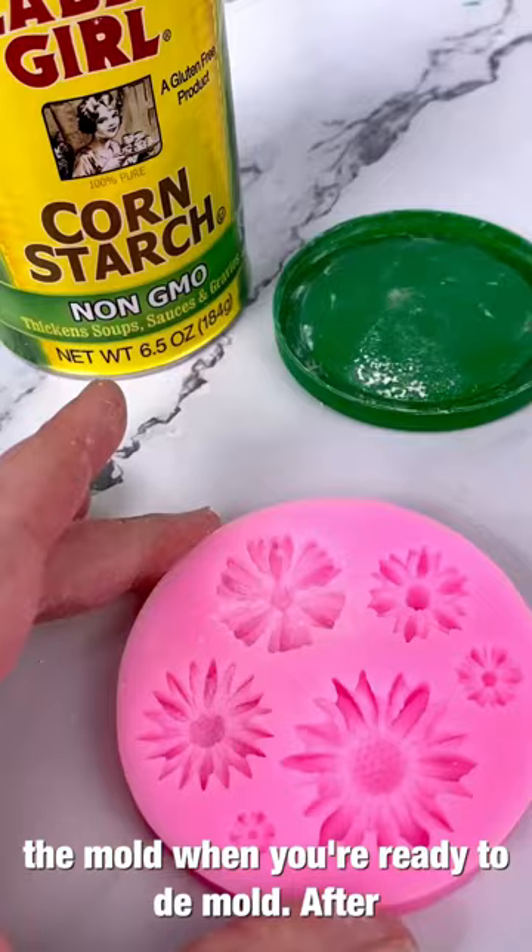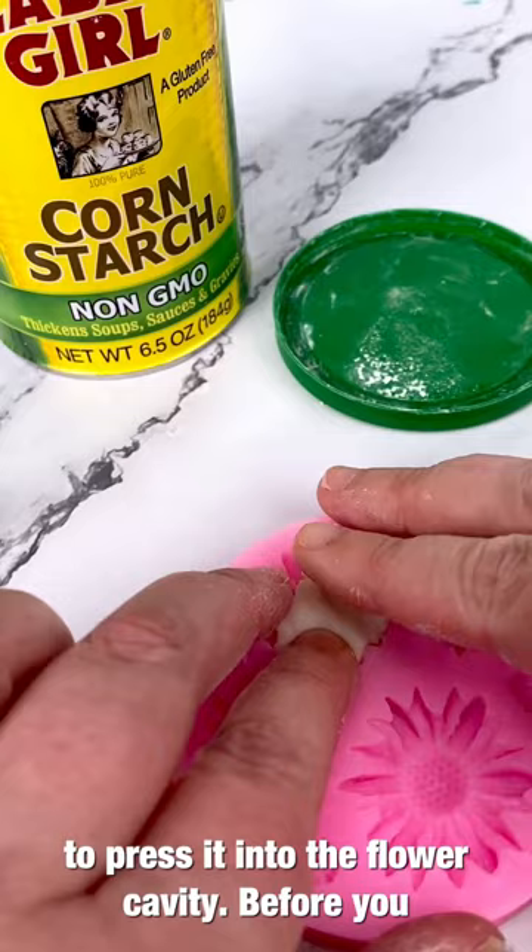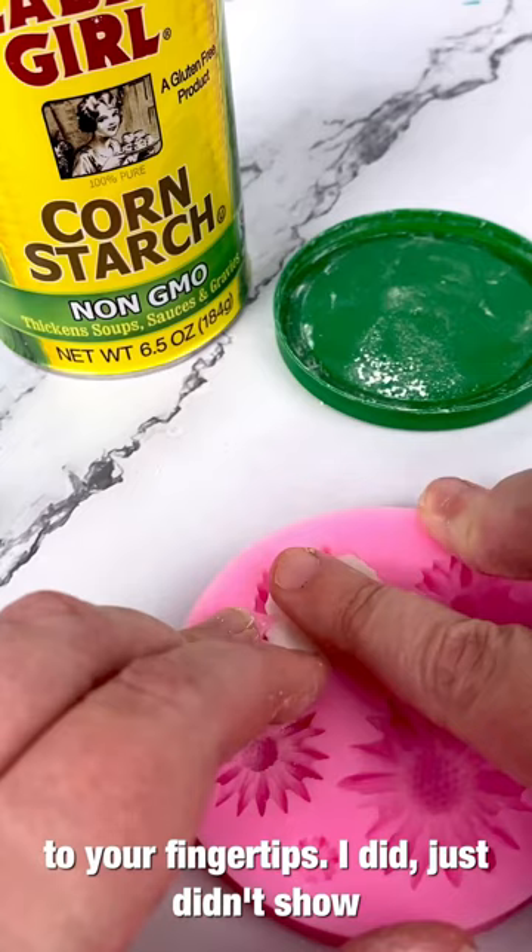After you dust the cavity with cornstarch, pinch off a very small amount of fondant and start to press it into the flower cavity. Before you do this, add a little bit of cornstarch to your fingertips — I did, just didn't show it — so that the fondant doesn't stick to you.